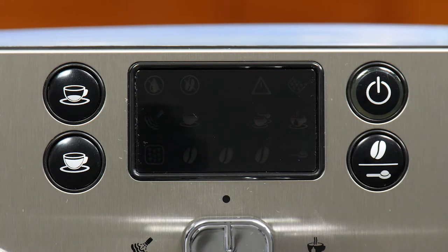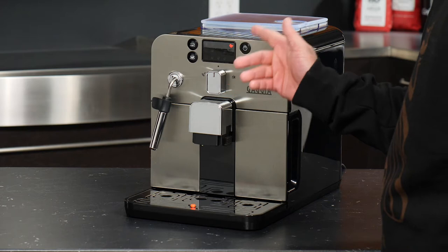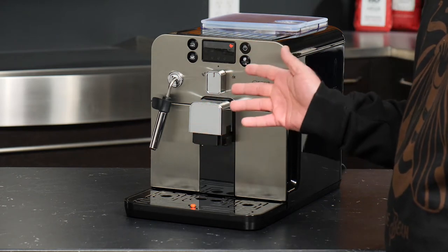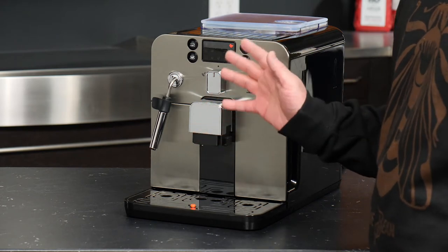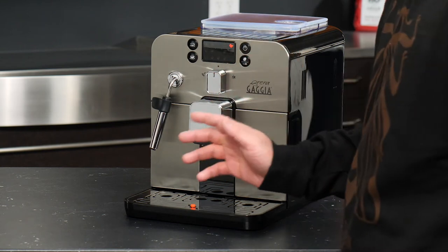The final light on the right is the dreg drawer alert, and that is used either when the dreg drawer is full of pucks and needs to be emptied, or when it has been removed and needs to be reinserted into the machine. Taking care of these alerts and the maintenance required to prevent them is a very straightforward process. Red is one of the two most recognizable colors on the spectrum for human vision, and it's something that's hard to miss.